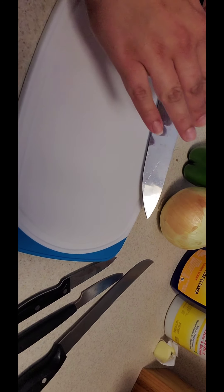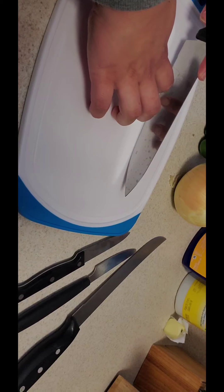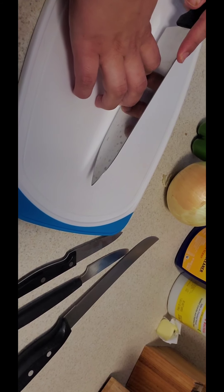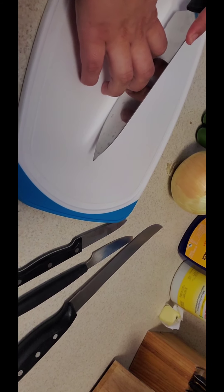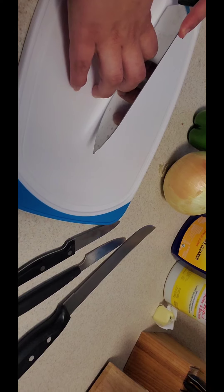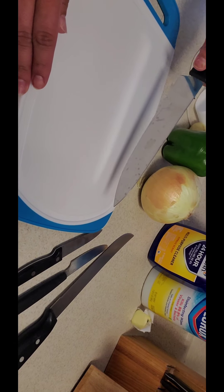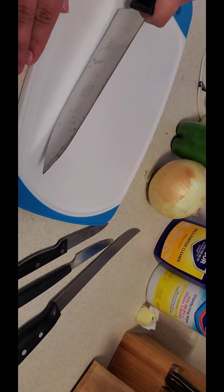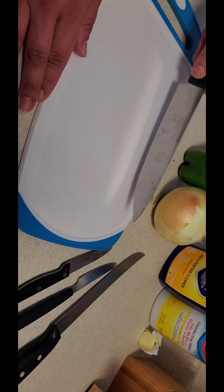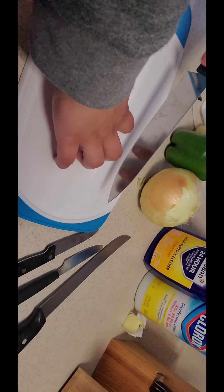A lot of people think that you hold your hand down flat when you cut. If you do it like a bear claw instead — like you're about to claw something — it actually gives you more grip and it protects your hands from getting cut. So when you're cutting, you're cutting at the edge of your fingertips. Another common mistake is people tend to chop aggressively, and that is not going to give you an efficient cut. You want to use more of a rocking motion.